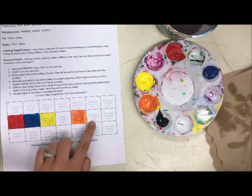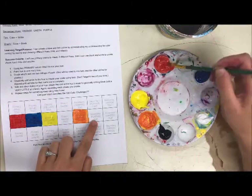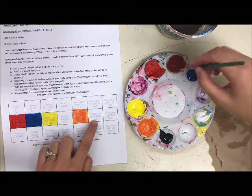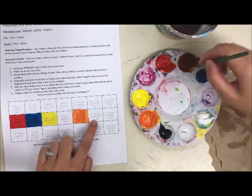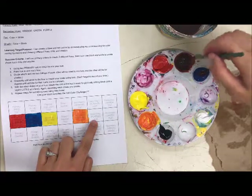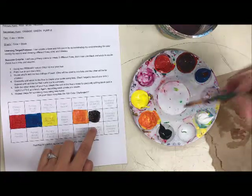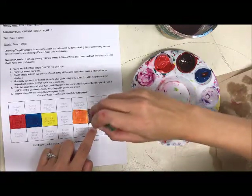Now I'll rinse my brush and make purple. Red and blue are pretty similar in terms of power; I think red is slightly lighter, so I'll grab some red, rinse, then grab some blue — a little blue compared to a lot of red. Mix it up and you get a nice dark purple. I might add a bit more blue — it still feels a little red. If the purple is really dark and hard to see, you can add a little bit of white, which technically makes it a tint. And there's the purple.